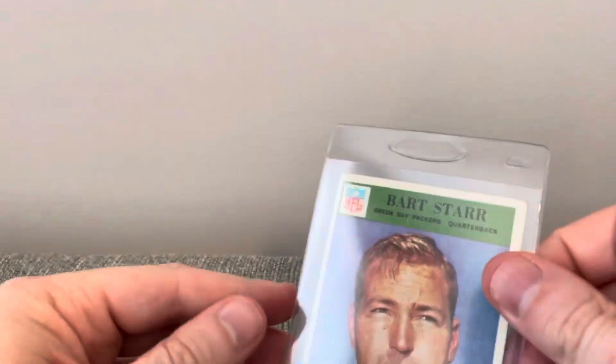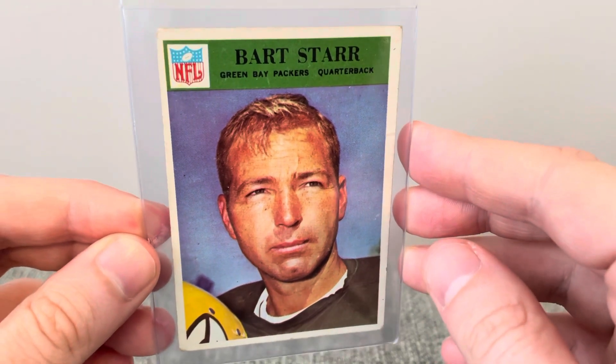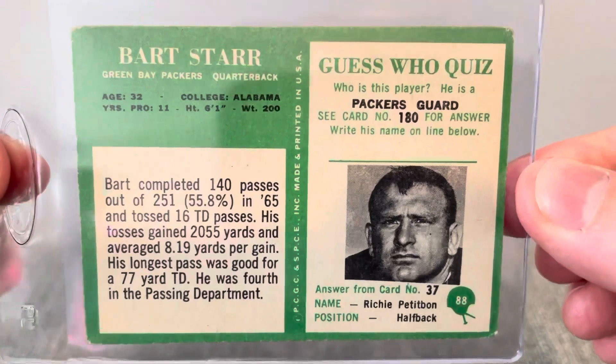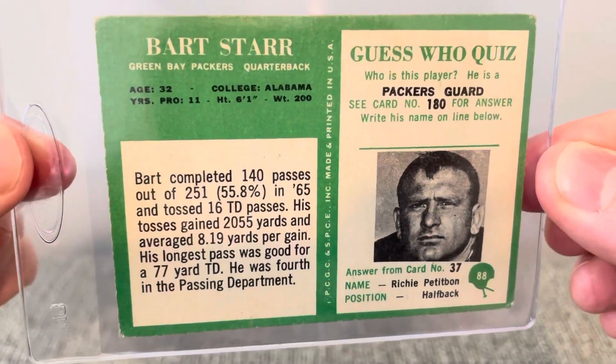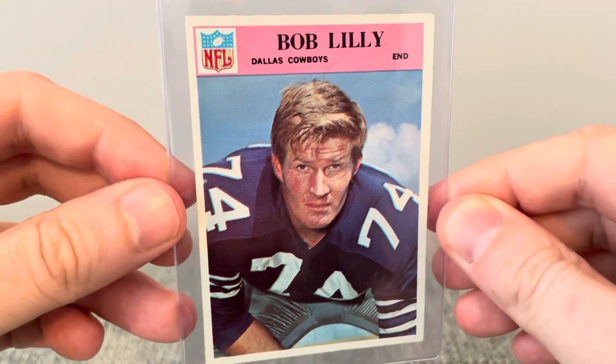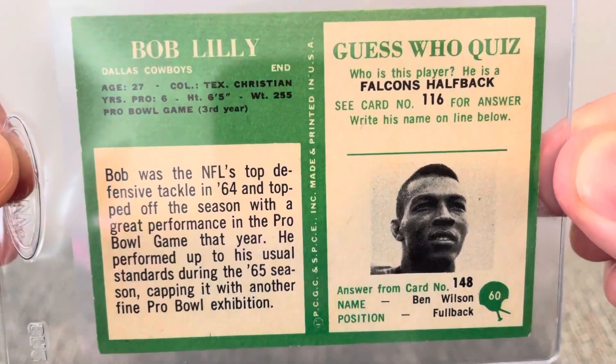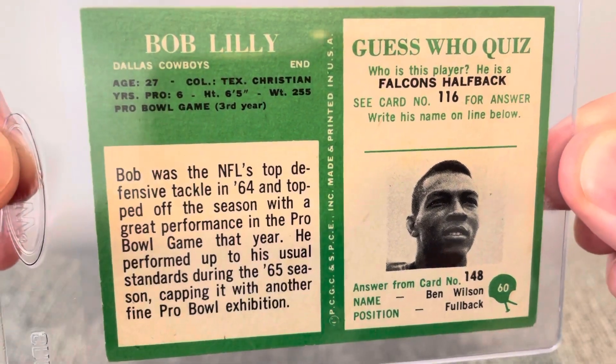Next I have a '66 Philadelphia Bart Starr. And a Bob Lilley — just love Bob Lilley. In my opinion, the greatest ever at his position.